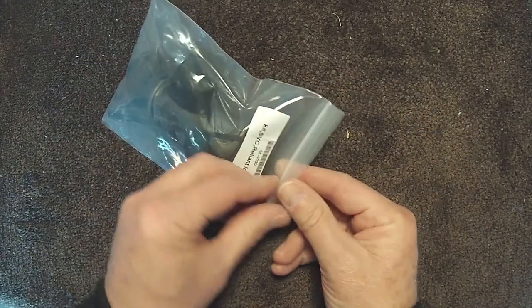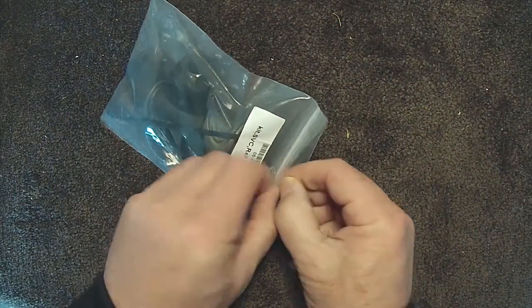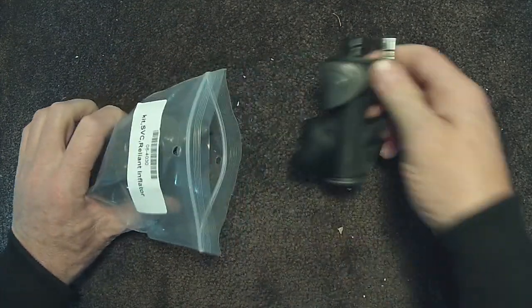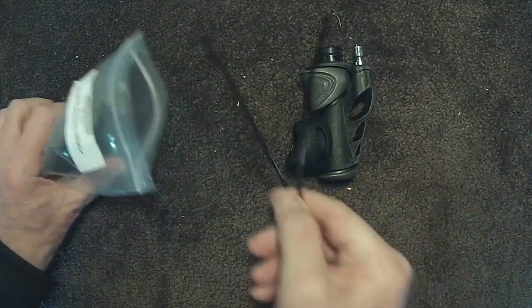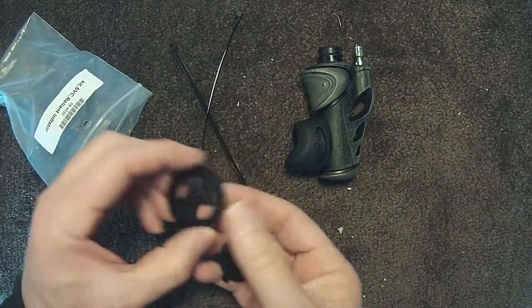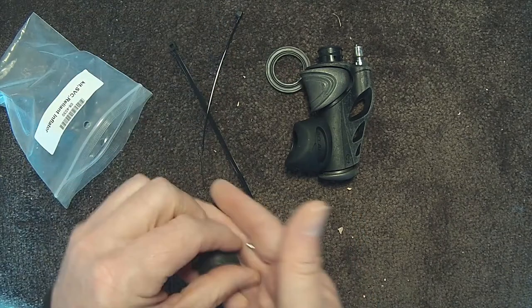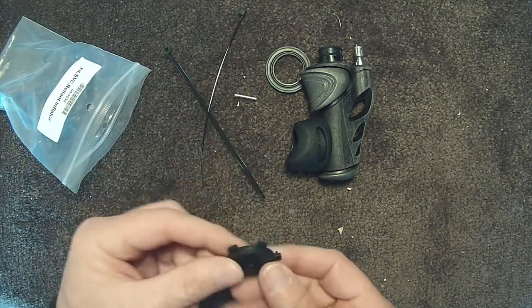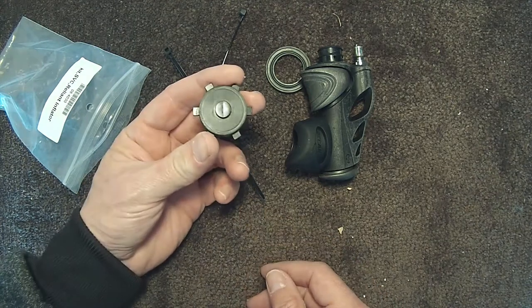I recently replaced my Oceanic BCD inflator as it would slowly self inflate over time. The kit contains the main inflator unit, two cable ties, the dump valve rubber washer — you can see how the rubber components have worn — the pin to attach the pull cord, and the dump valve spring seal.